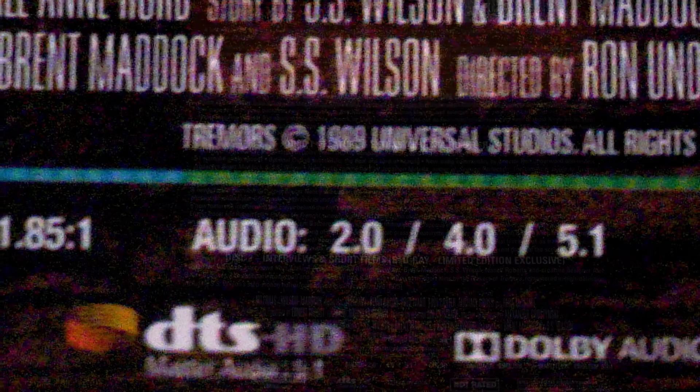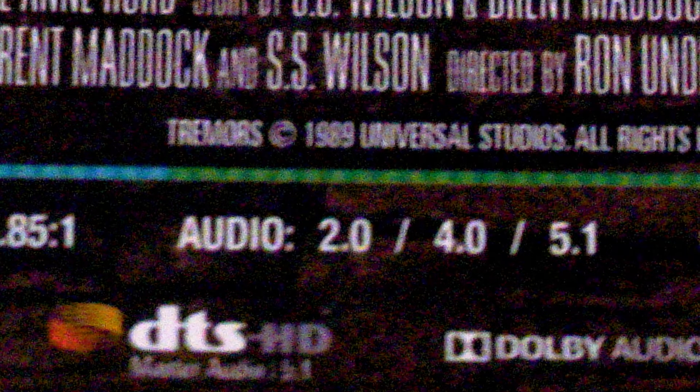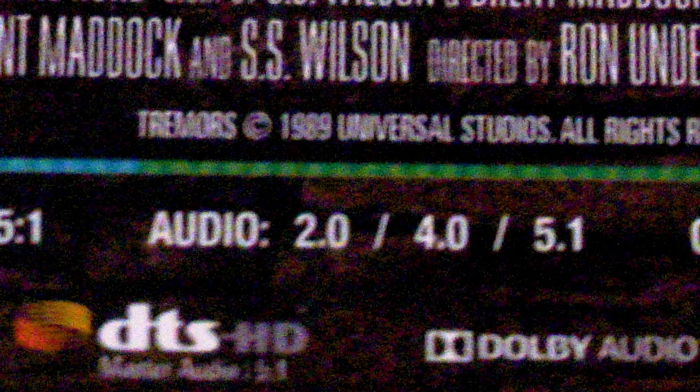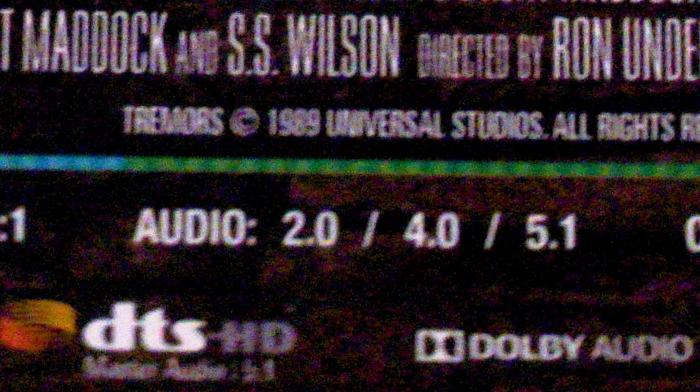Now let's get to the audio. We're finally getting the Dolby Stereo 2.0 that came out in theaters as well as the 4.0, and then you also get the standard 5.1 that we've seen on the DVD era and Blu-rays. That to me is special — it definitely rumbled my speakers and subwoofer.